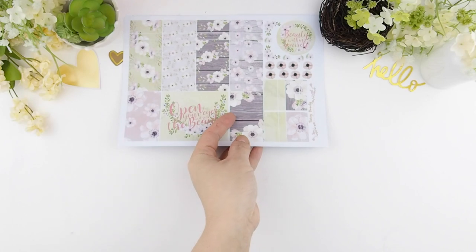Hello my beauties and welcome back to another plan with me video. As you can see on the screen it's a lot of greenery because today is Earth Day, and to celebrate our earth I'm going to use the kit Seeing Beauty, because out of all the three or four new releases this one seemed fittingly appropriate.